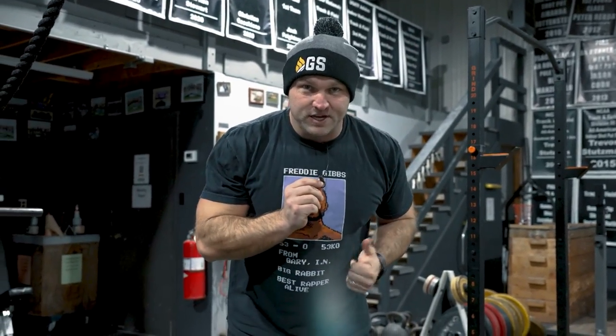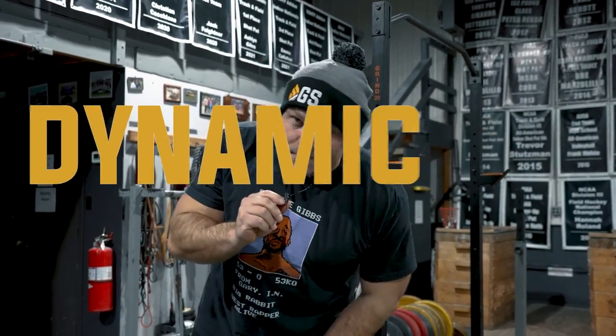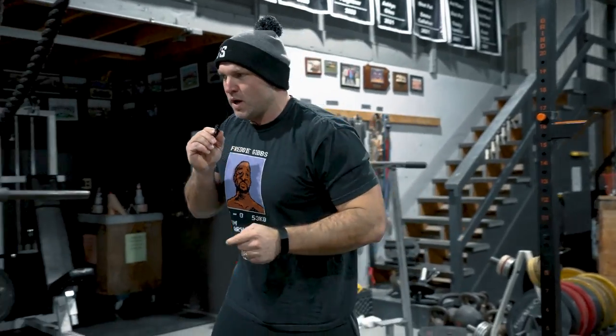Then we do an accessory where we train our abs and our back to coordinate while doing some shoulder work, really forcing our trunk to be more stable. The key lesson here is stability. Let's go do these Y's — I'm going to keep holding my mic because I feel cooler.